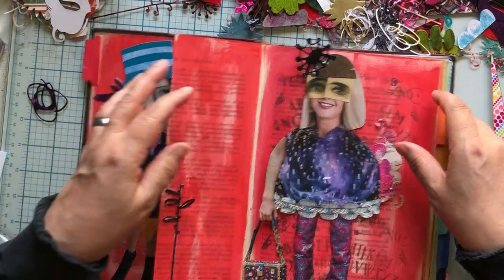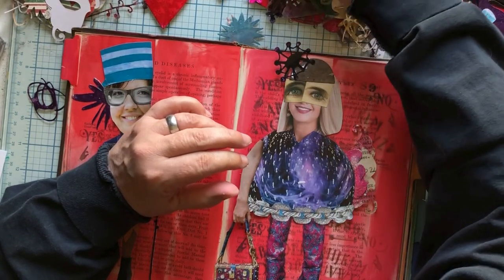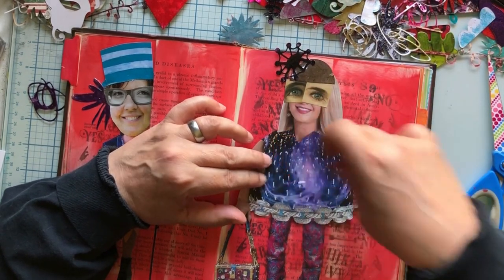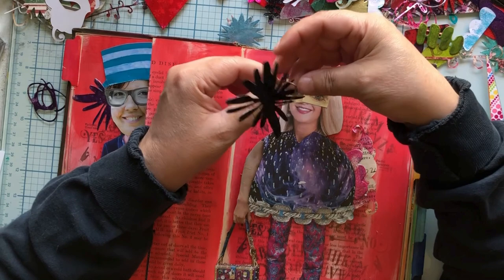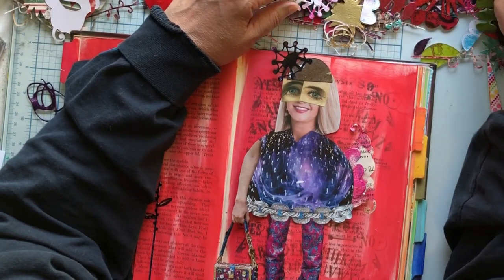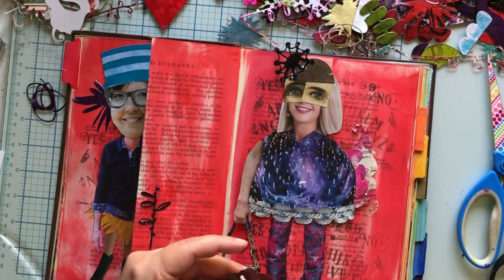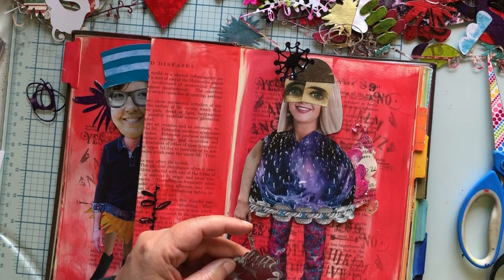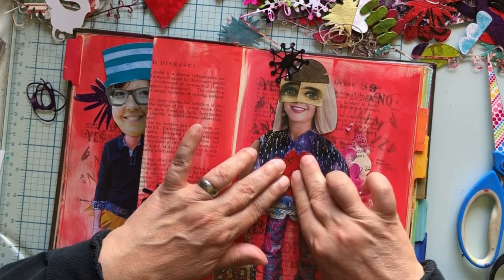We've got to find something for her tummy. Too big, too big, too big, too stand-out-y. Too much like that. I am like the princess and the pea of things to put on her tummy. That does not cover the spot. I don't mind that — it matches her back, gives me something to do, covers up a spot, looks a little fancy, solves a bunch of my problems.